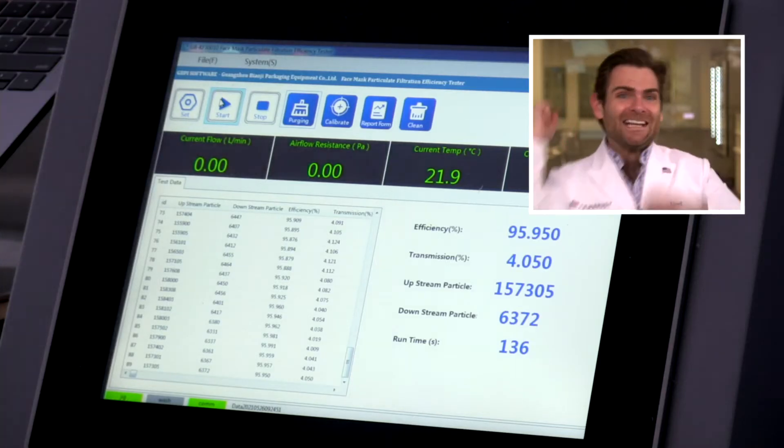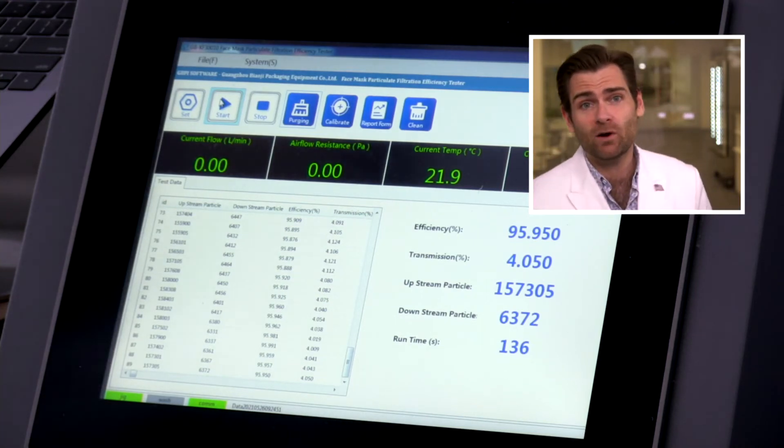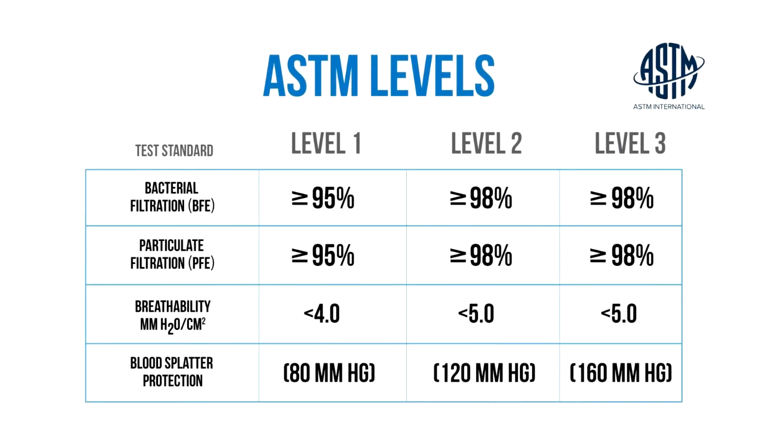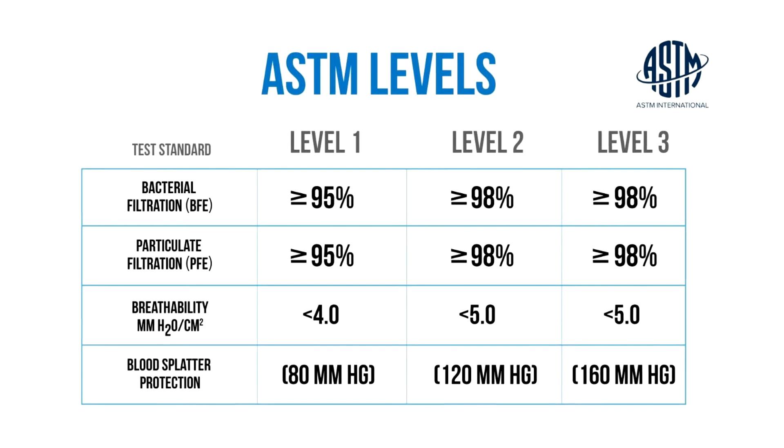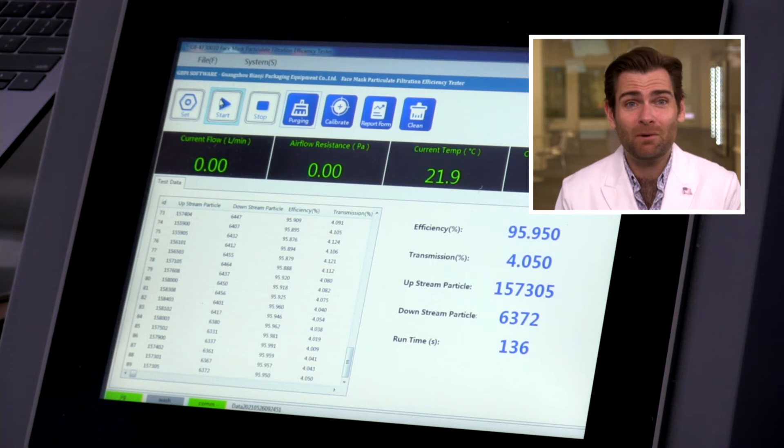Does any of that subjective stuff matter? Not if it doesn't protect you — and that's what you're here for. PFE result: 95.95. They did it twice — 95.95. Good job, guys. The minimum standard in the United States is 95%, which is an ASTM level one mask. Personally I'm looking for ASTM level two or three, but they didn't put those claims on the box. They're just saying this is a box of masks — not making any specific claims — but this could probably hit ASTM level one. Kudos to them for making a great mask.